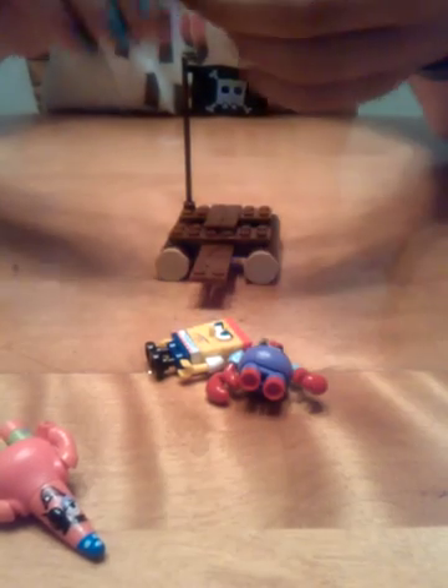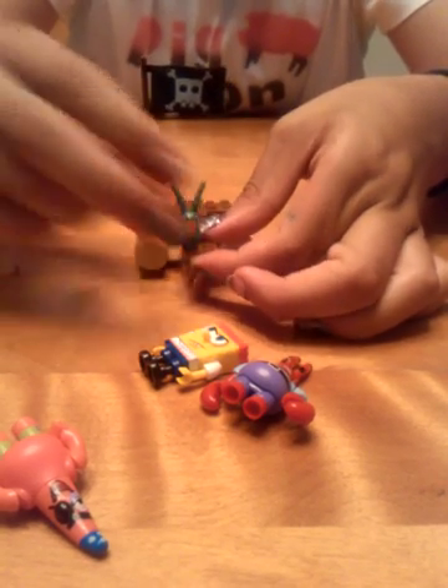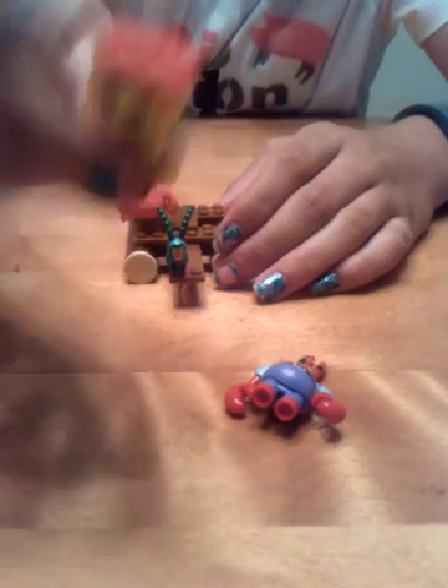And now I'm going to put them all on the pirate ship. There's Plankton in his green and blue little shirt. Here's Patrick with a blue hat and his black eye patch and all that kind of stuff. There's a little bit of Patrick here. And here is Mr. Krabs, all nice. His eye patch and stuff like that.